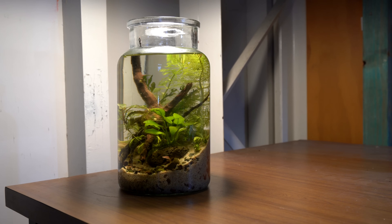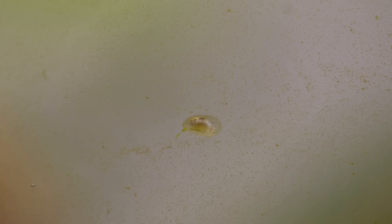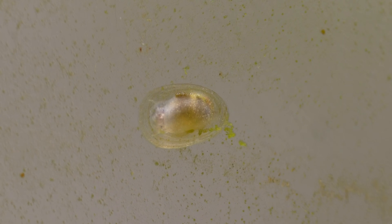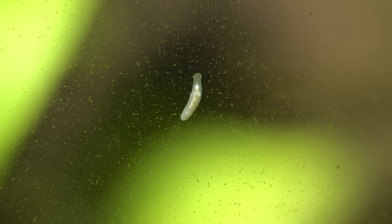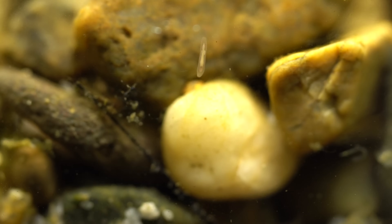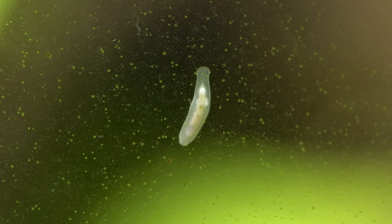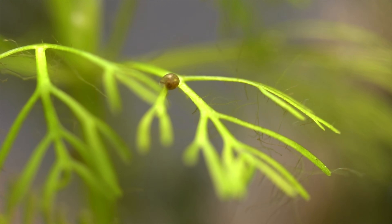A week later I came back to the jar to see how it was going. It has exploded with life and there are tons of little critters that must have come in on the plants. I saw some little flatworms moving around on the glass — at first I thought they were planaria, which could be harmful to our little pair of shrimp, but at closer inspection they appear to be rhabdicola.